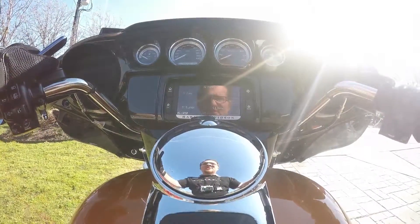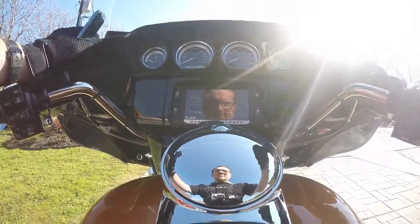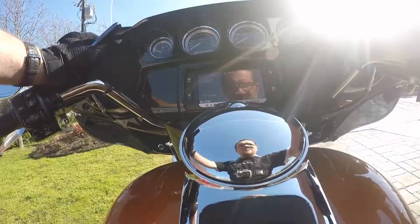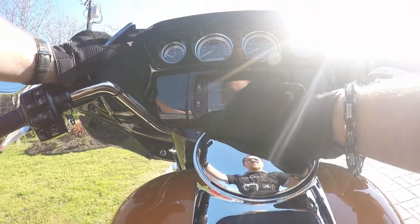How's it going guys? Cupcake here from Cupcake's Big Adventures here at Texas Harley-Davidson. I'm going to be showing you around the touchscreen navigation infotainment center today. I'll break it up into different videos so it's not too long.